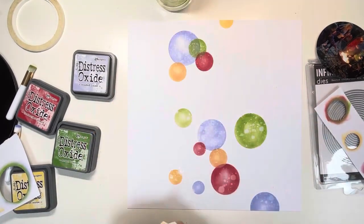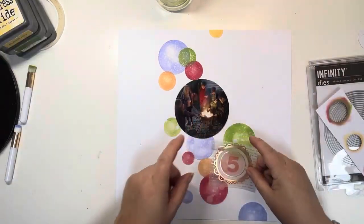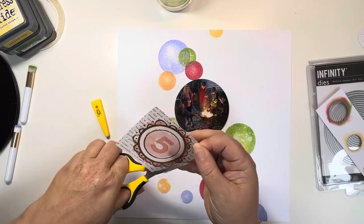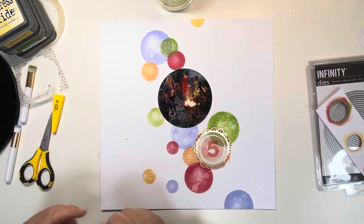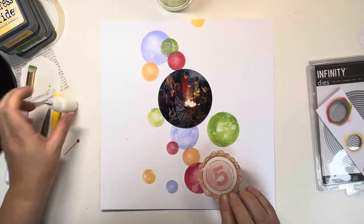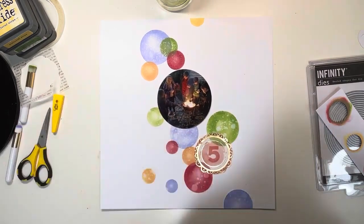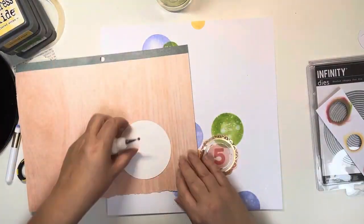This technique is just splattering with water. I use my water spray and then lift that up, which lifts some of the ink from the circles and creates gorgeous splattering. I'm using Vicky Booting Print Shop Papers and on the vellum sheet she has various numbers — there was a number five. There are five children in the photo, and this is the 5th of November for Bonfire Night, so I thought that would work really nicely.